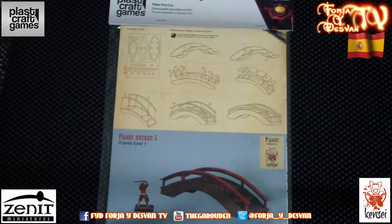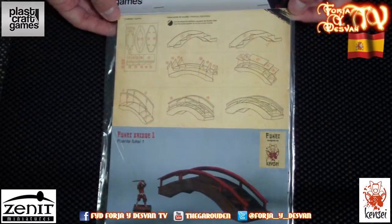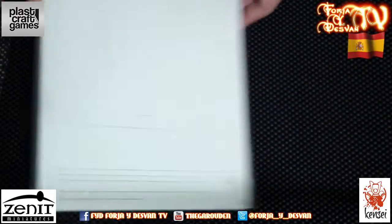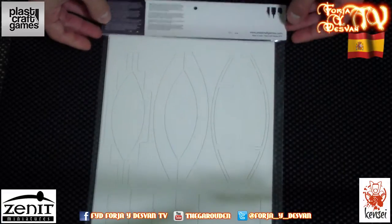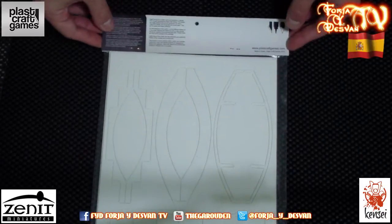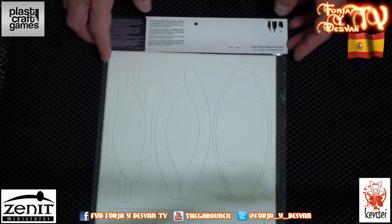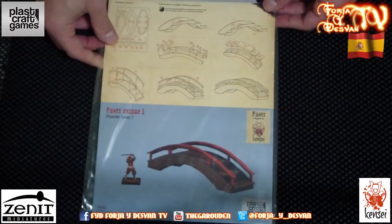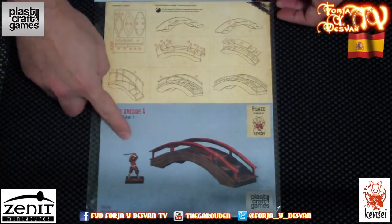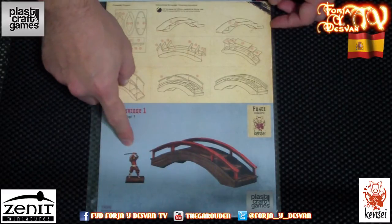Here we have the Fouquet Bridge from Plaskraft Games of the set Fouquet Designer for Wargames. As you can see, the presentation is really good. Let's turn it around. Here we can see the pre-cut PVC sheet and all pieces nicely pre-cut. On the upper section we have the instructions in Spanish, in English, and also the materials we need: a working knife, some glue, and paint. The presentation is really good. Here in the front you can see how the bridge looks when finished, and a miniature beside it so you know how big it is.